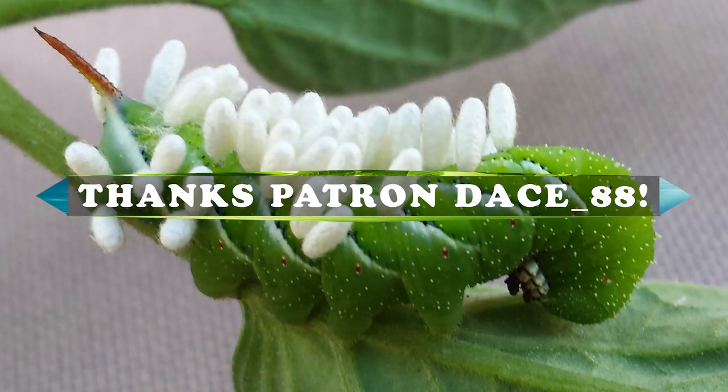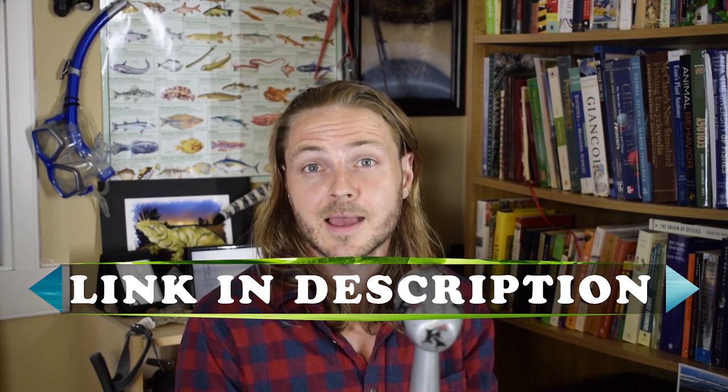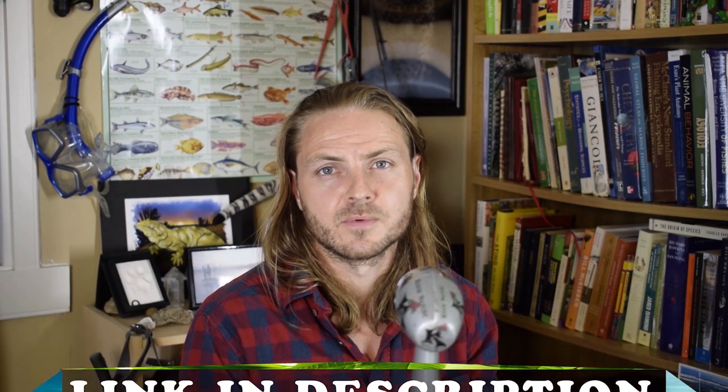Thanks again to Dace88 for posing that question and sending those pictures — good luck with your garden. I'm going to post another YouTube video with some better footage of actual wasps parasitizing these hornworms, taken in a lab, so check that out if you're a bit more curious. Spread the knowledge and be nature heroic.